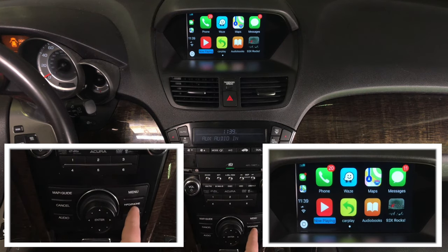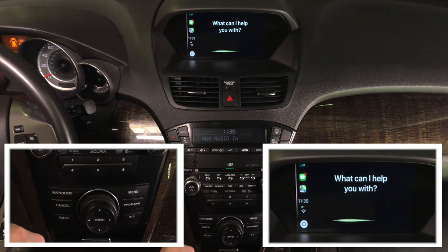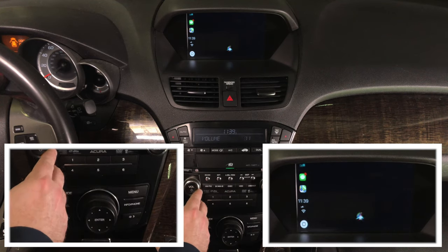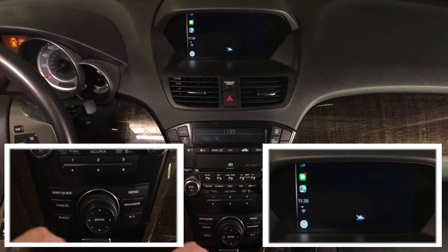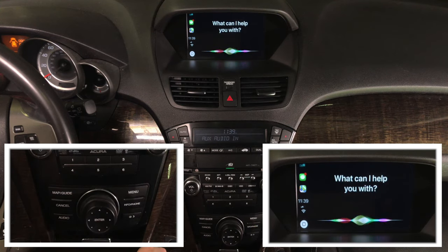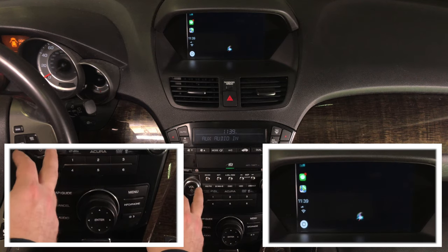This button is your audio control. We're not going to play any audio for copyright reasons. The info/phone button brings up Siri. Siri listens to your commands — you can control all the applications by voice.